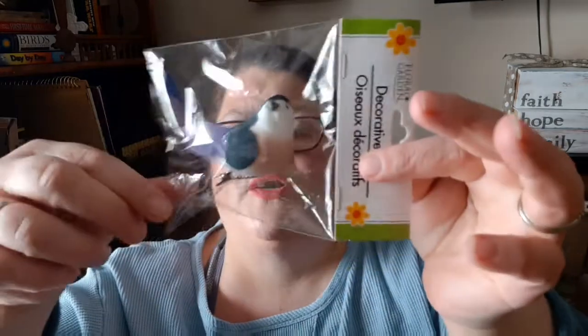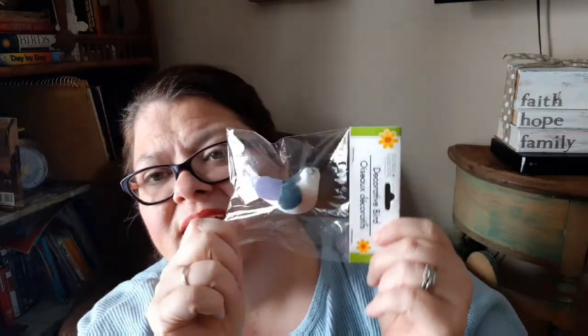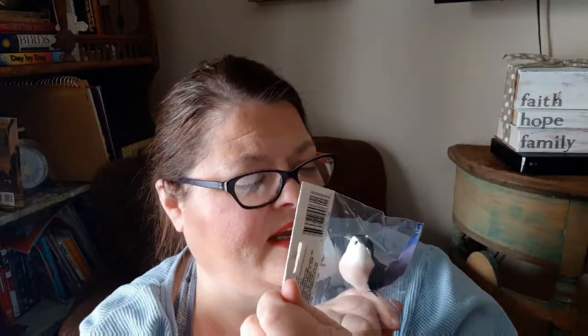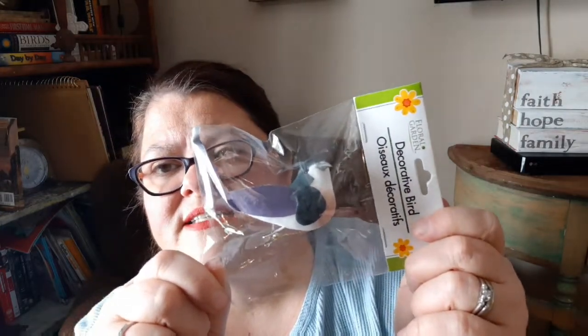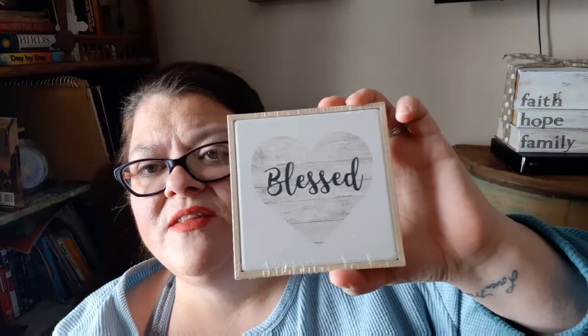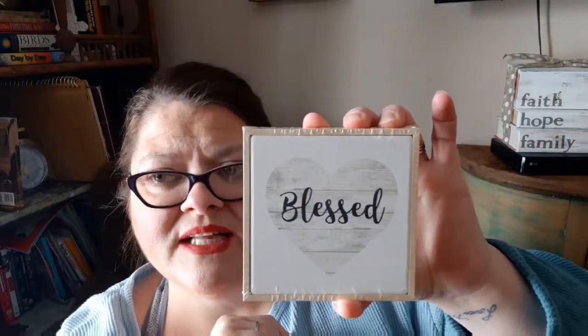I also found this little bird — most of this I found in the Crafter's Square section. I'm going to make a little nest for him to sit in. Here is a tier tray option: a 'Blessed' sign. I love the heart and the distressed wood look, and I really like the natural wood. Yeah, I really like that a lot.